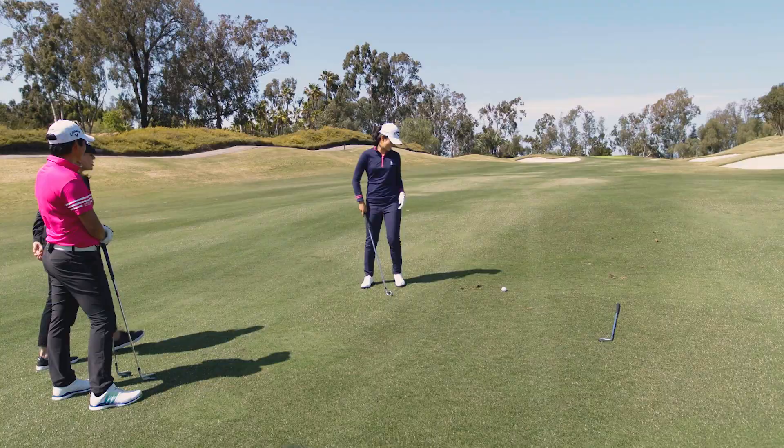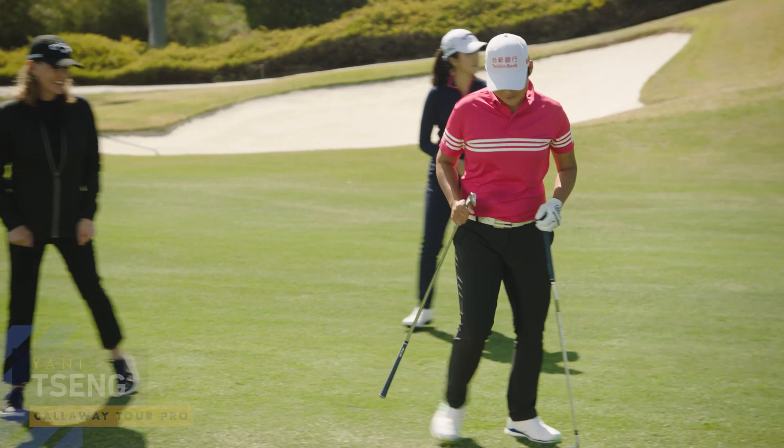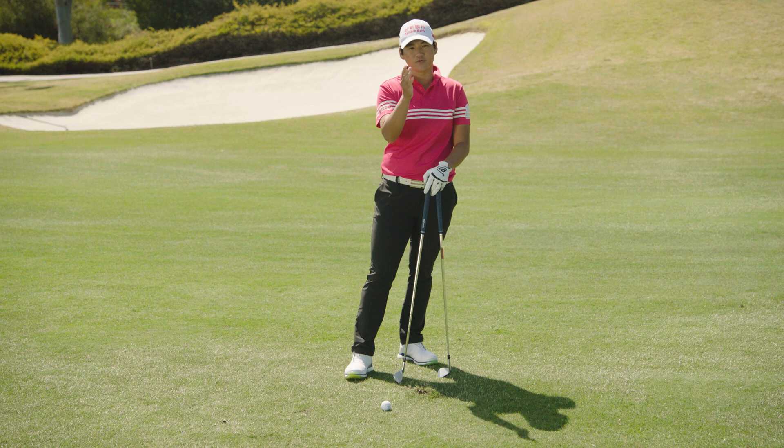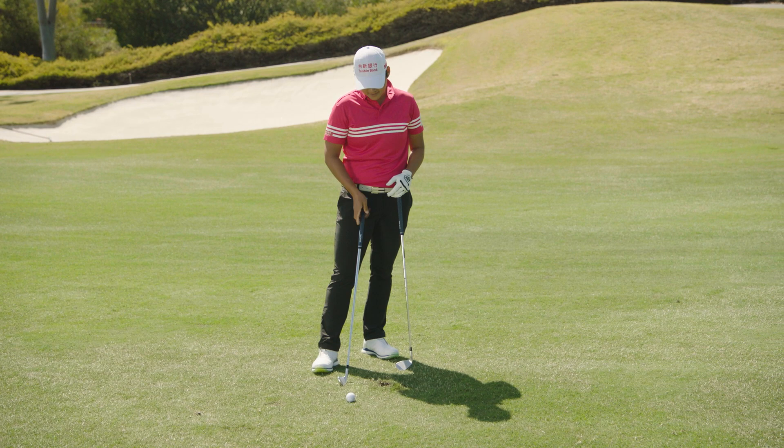And it's on the putting surface — beautiful! So first I would check the lie too. This is a little bit uphill and the ball is above your feet, which is perfect for a draw. When the ball is above your feet, it's gonna draw a little bit, so you can aim about 10 yards right of the pin and the ball will automatically draw to the pin because of the lie. We're also a little bit uphill, so I'll take an extra club.